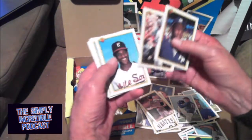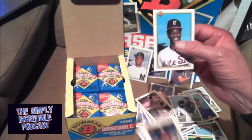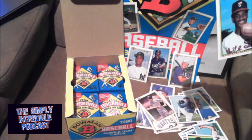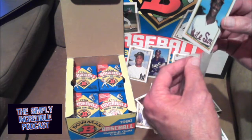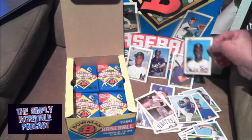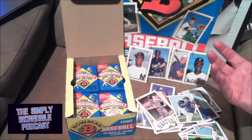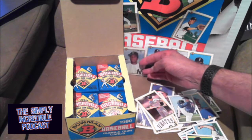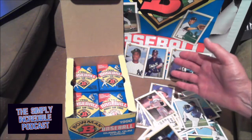There's another Doc Gooden. Roberto Kelly, Jeffrey Leonard — known for a while as 'One Flap Down' Jeffrey Leonard. Sammy Sosa — according to Beckett, grain of salt, is the most expensive card in the set at $3. So actually we got really all the main rookie cards. Mo Vaughn and Juan Gonzalez are the only two we really haven't gotten yet. I'm hoping to get one more Thomas so I can have one without the stain on it.